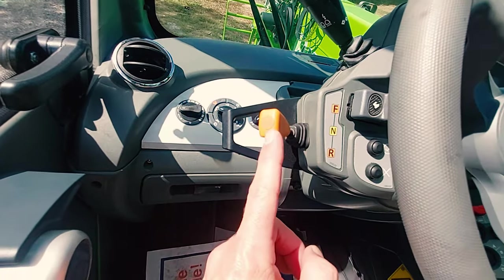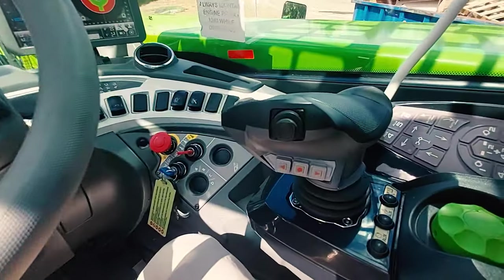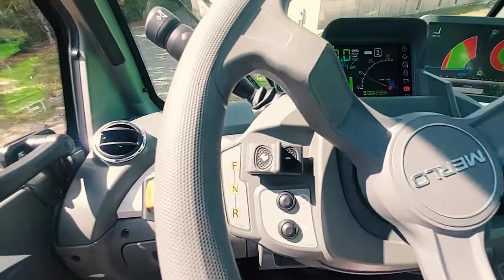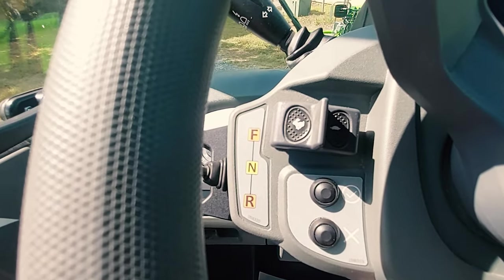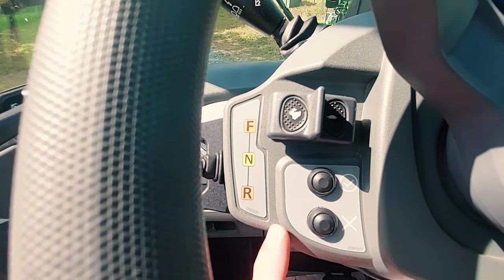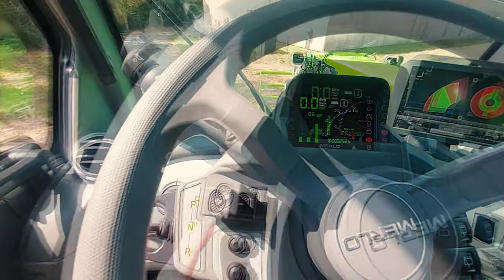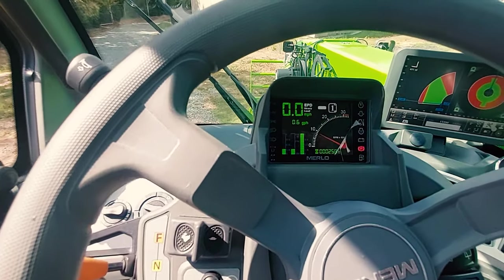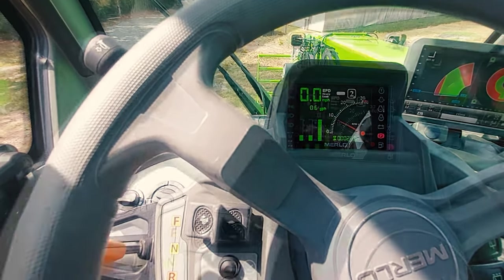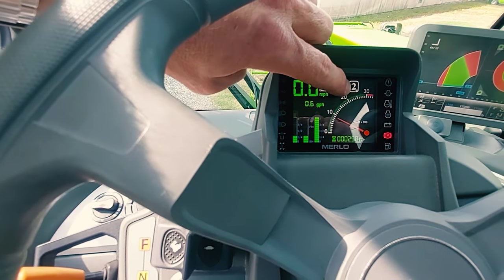Forward, neutral, and reverse. Also on the joystick is forward, neutral, and reverse. First gear and second gear selector — rabbit and turtle. If you click towards the turtle, you will go into first gear. If you click towards the rabbit, you will go into second gear. The gear that you are currently in will be displayed here on your dashboard.